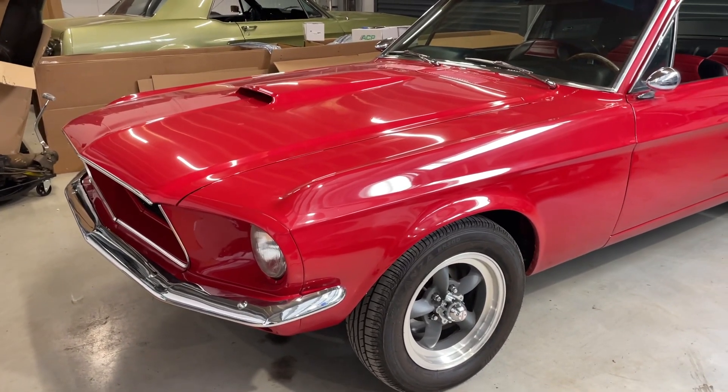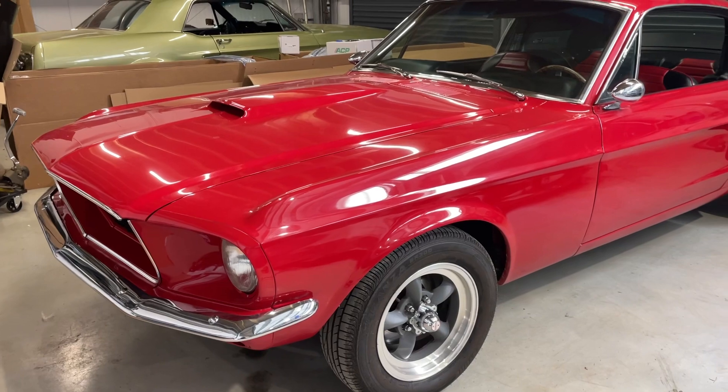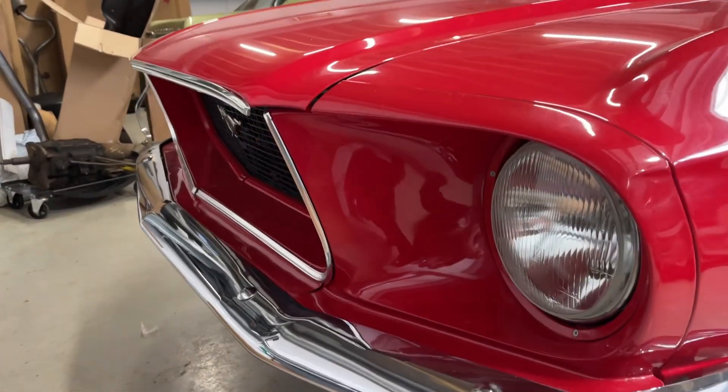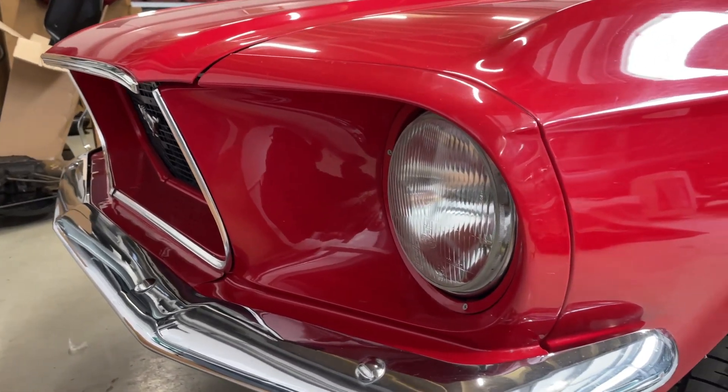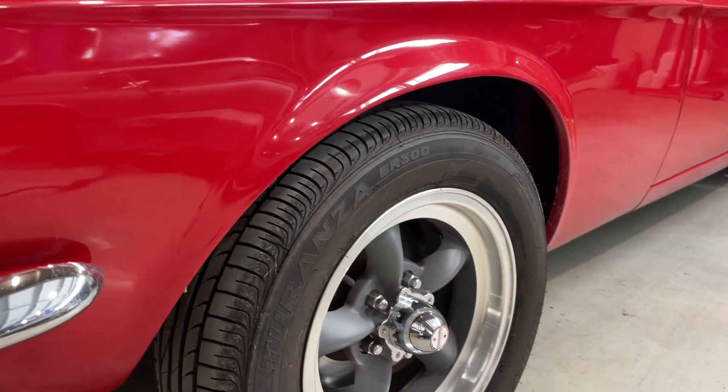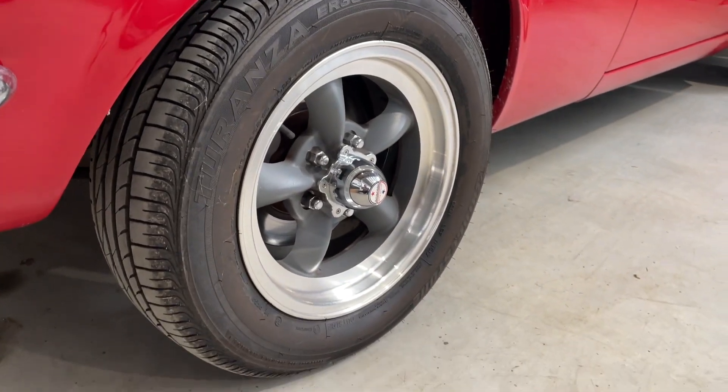It's got a '65/'66 scoop molded into the bonnet — it sounds like something that wouldn't look good, but I think it actually looks really good. Let's start at the front: paint is really nice on this car and with a buff it would look superb. It's got front disc brakes and nice tread on the tires.